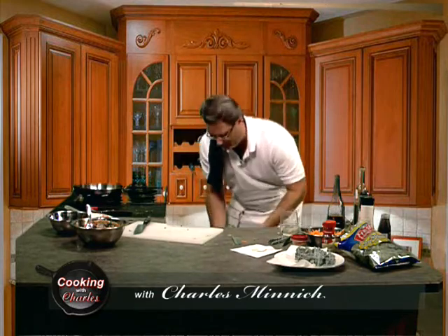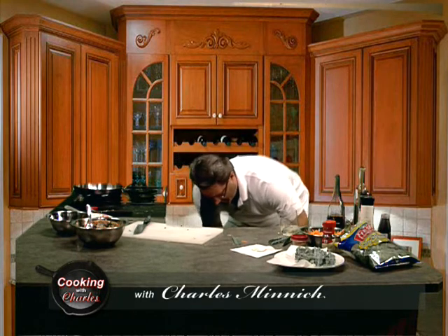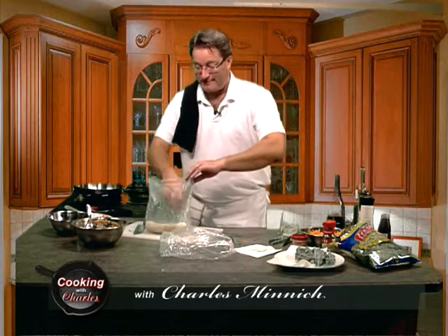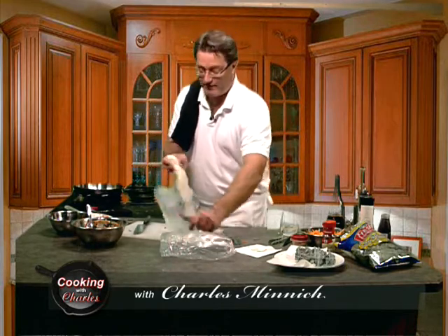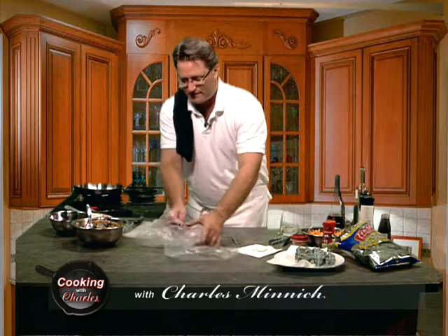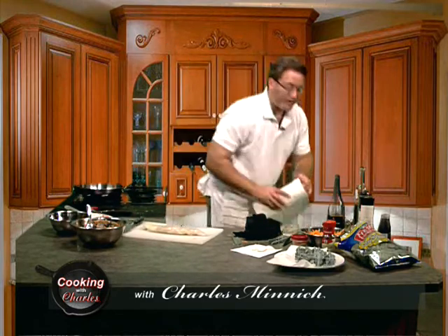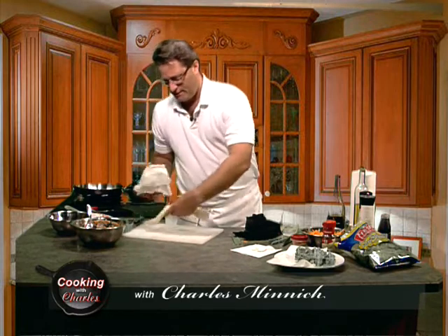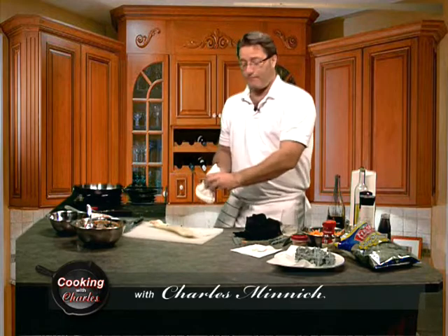Now let me just get our haddock — it's down here in our super-duper refrigerator, which if you're a fan of the show, you know we don't have one. This is all a green screen behind me. It's kind of like going to a state park: you carry in, you carry out. We've got a nice pound of haddock here — lovely looking fish. This is a little bit on the wet side because it was defrosting. What you're going to want to do is just take a little bit of paper towel and pat it dry. Because oil and water from that does not mix.